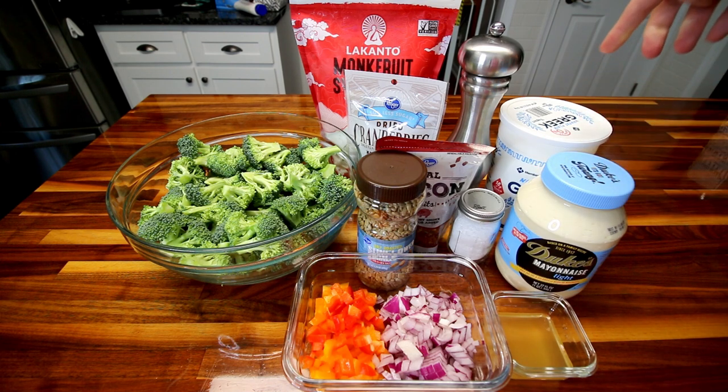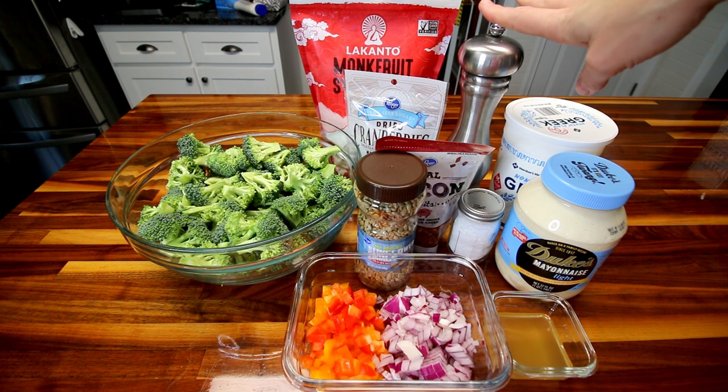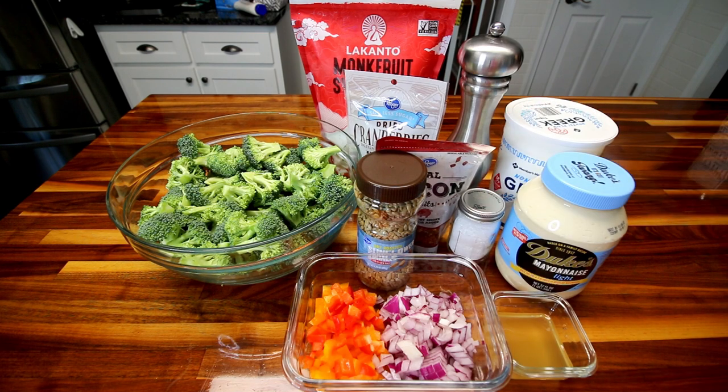I'm going to be using a third cup of this light Duke's Mayo and two-thirds cup of the nonfat plain Greek yogurt. And then finally, I'm going to be using a little bit of fresh ground black pepper and just a little bit of salt. And that is everything that's going to be in this.